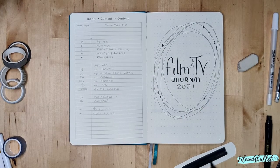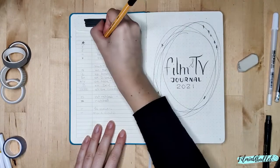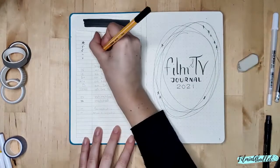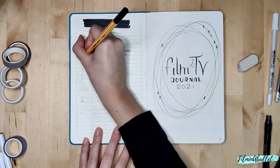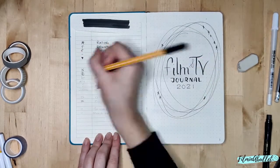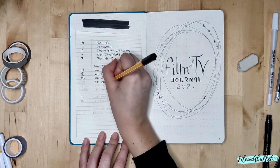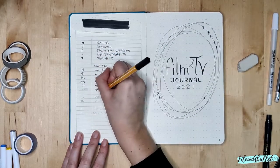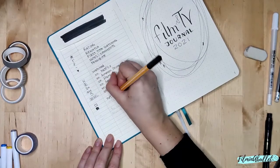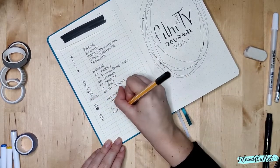Now we're going back to the beginning — I'm using some of the cut pages from my 52 Movie Challenge to cover up the index part of the journal. I don't think I'm really going to use the index, but I thought I could use those pages to create a general key for my film and TV bullet journal, so I have it all in one place and don't have to repeat it for every spread. I've got stars for rating, 'R' means rewatch, 'F' means first time watching, notes and comments, a little heart for favorite, and a section for where I watched it — Netflix, Amazon Prime, Disney Plus, at the cinema, etc. There's also a tiny box for not watched, watched, and a TV/movie event key, which will be better explained in my next video.